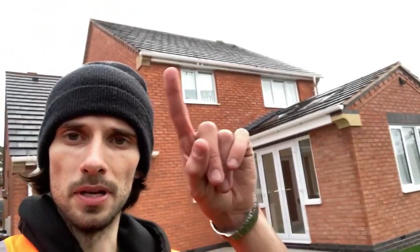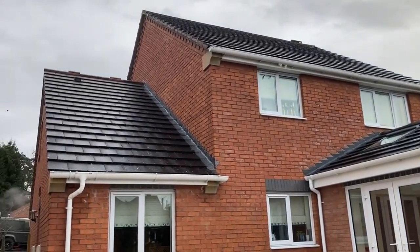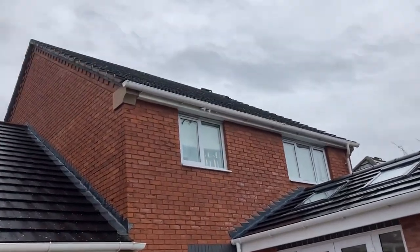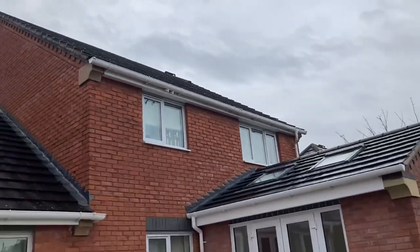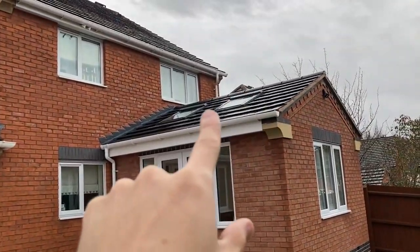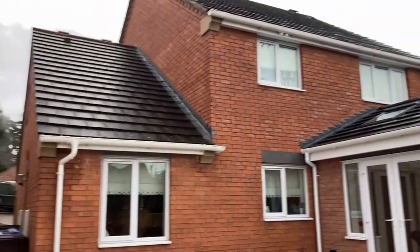Good morning everyone, it's Sid from Partridge Exterior Cleaning, back on another roof job today. Quite a large property, but very nice easy flat tiles. We're around the back at the moment and it's not the worst roof in the world - there's not a mega amount of moss but there is definitely a bit there. Access for this one might require standing on something to reach parts of it.